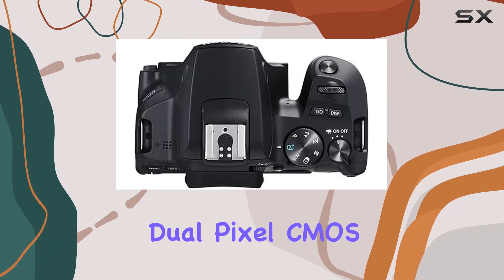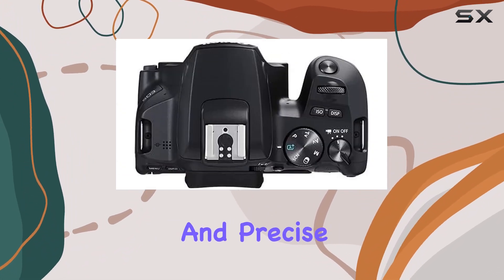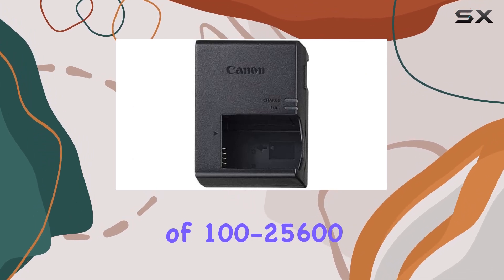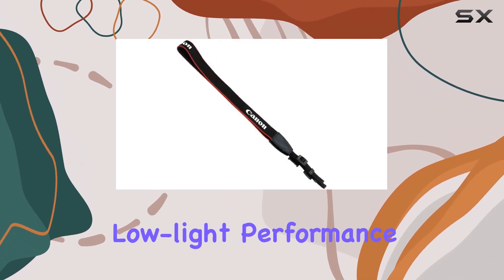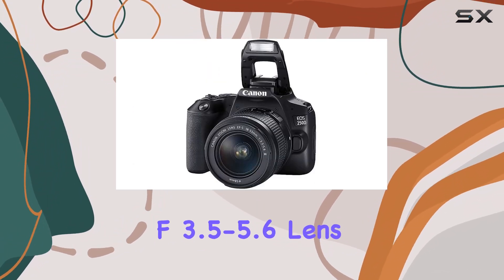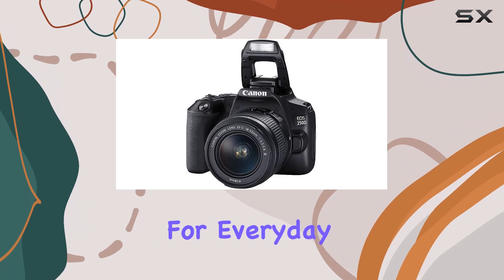The 9-point AF system and dual-pixel CMOS AF ensure quick and precise focusing, while the ISO range of 100-25600 allows for versatile low-light performance. The bundled EF-S 18-55mm f/3.5-5.6 lens is a solid choice for everyday shooting.